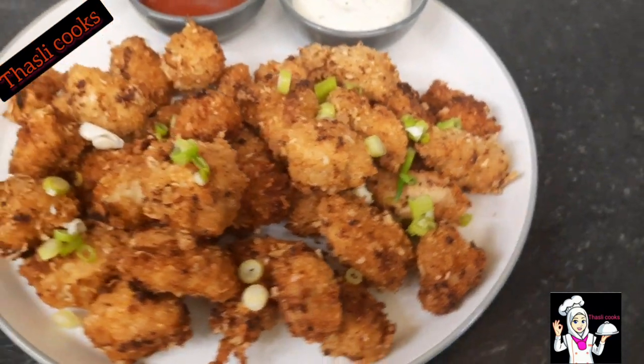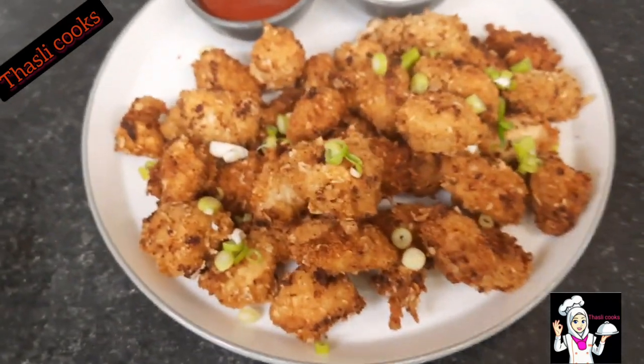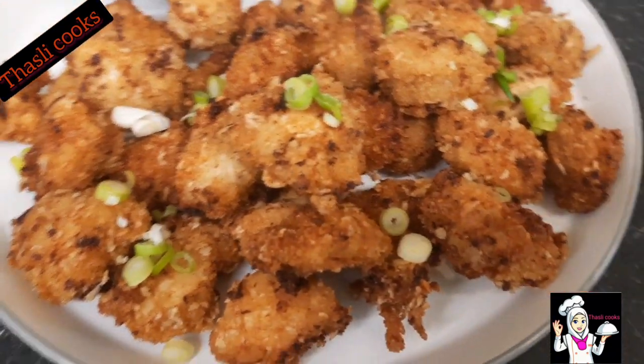I'm going to make a chicken pop. It's very good — very juicy and crispy. Let's see how it is.